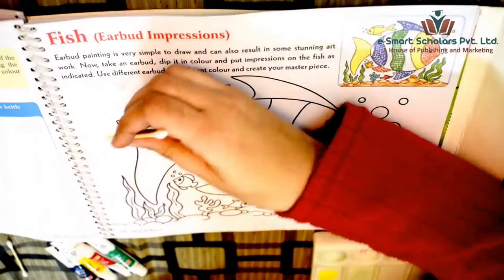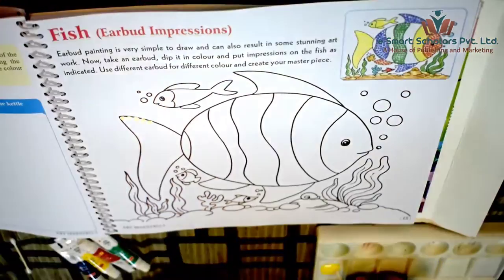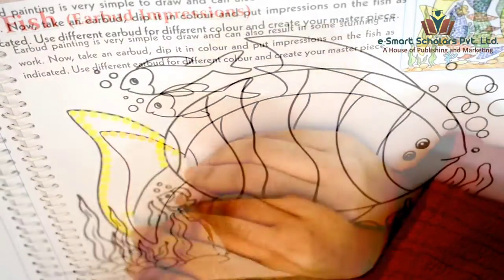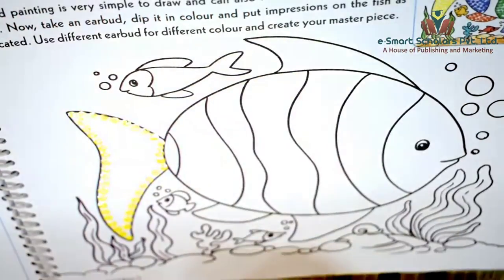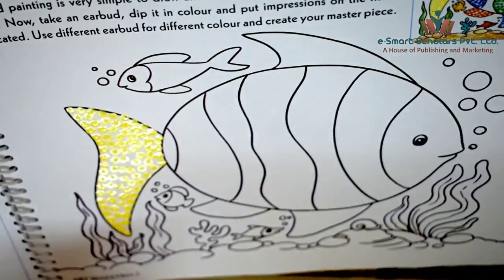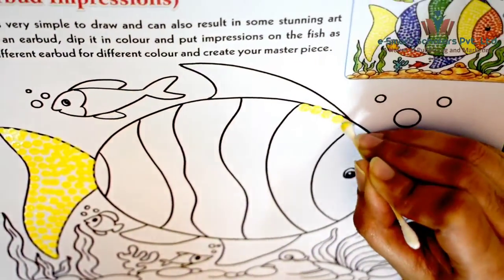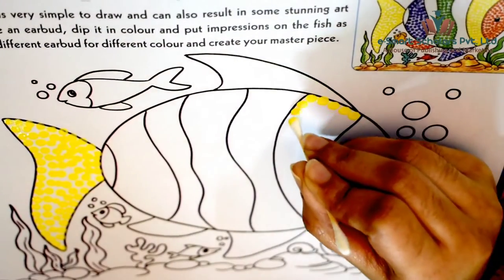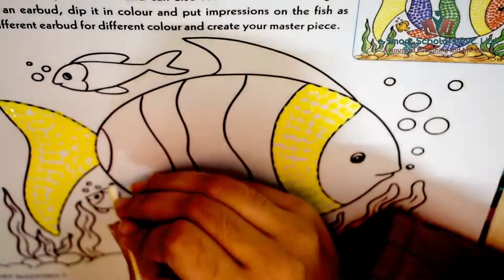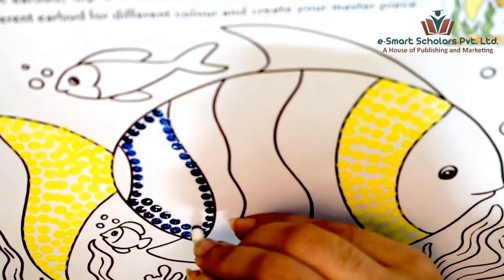Dip one end of the Earbud in yellow color and start putting impressions on the fish. Dip the other end of the same Earbud in blue color and put impressions on the fish in the similar manner.